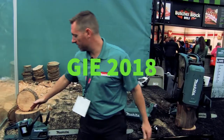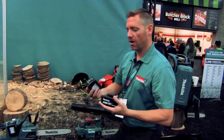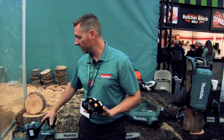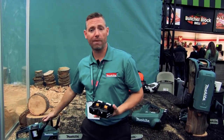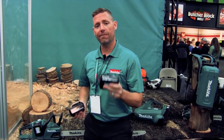What we have here is our X2 technology. Two 18-volt batteries give you 36 volts of power. We use that technology with a purpose-built brushless motor, allowing us to give you 36 volts of power to compete with a 32cc gas saw — all running on the same battery that powers 225-plus tools.